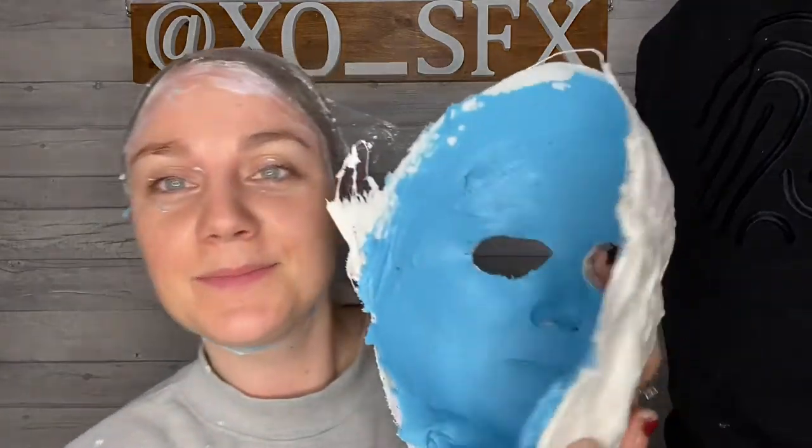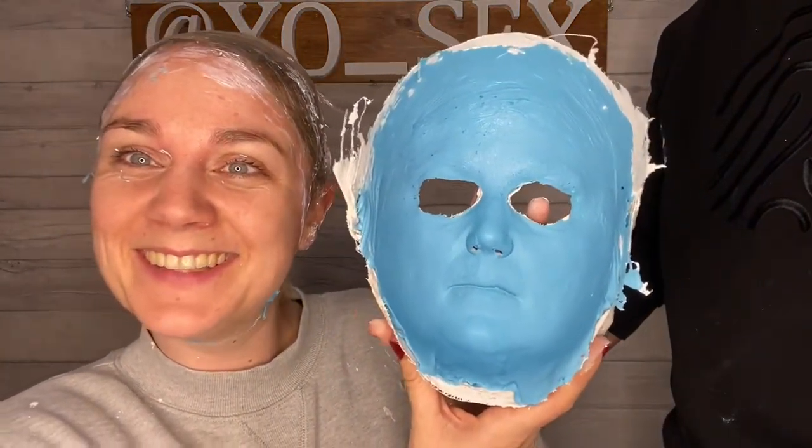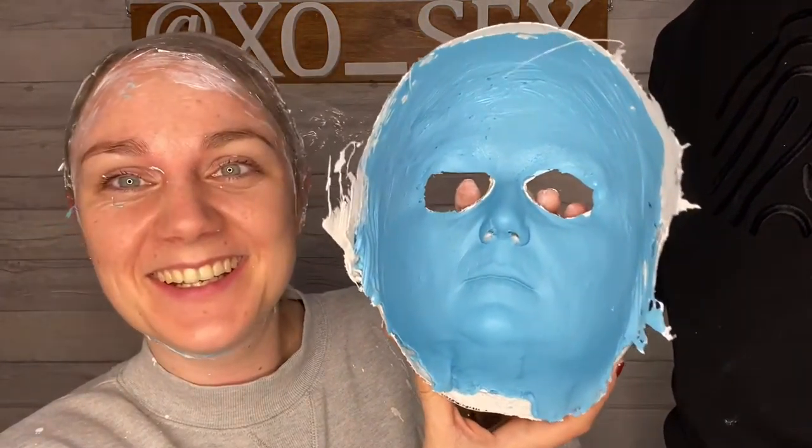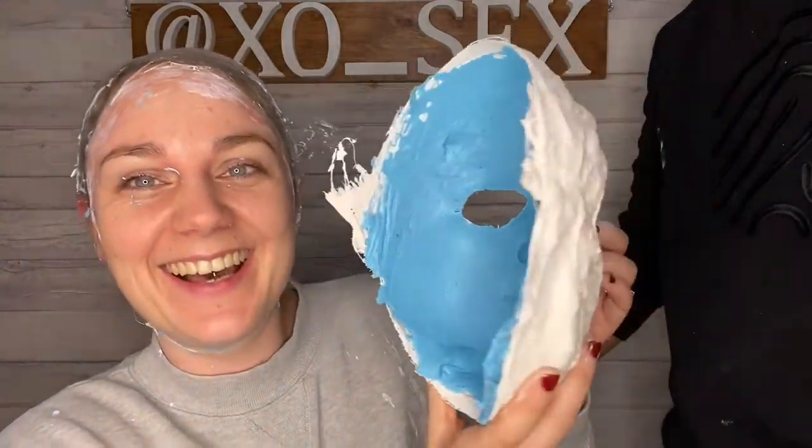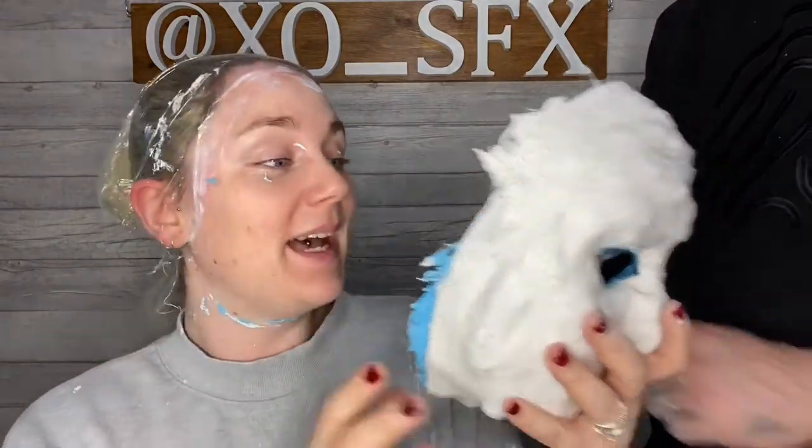Oh my god, that looks really good! It does. I can't get over the fact that my nose looked massive. So yeah, that was bad.